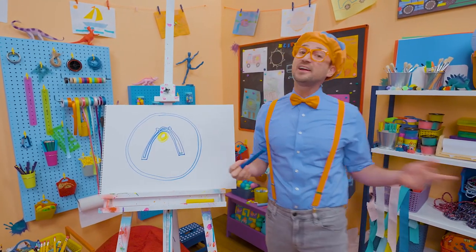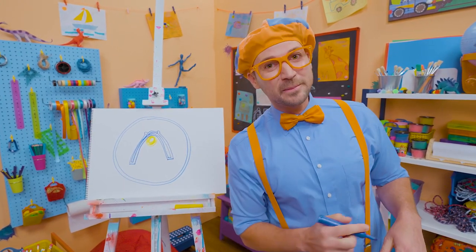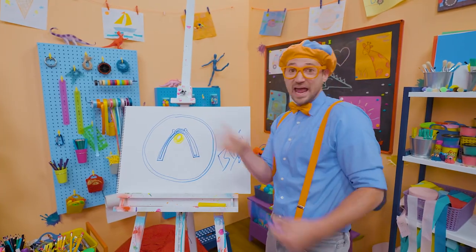That was so much fun drawing with you. If you want to keep drawing with me, all you have to do is search for my name. Will you spell my name with me? Ready? B-L-I-P-P-I. Blippi!